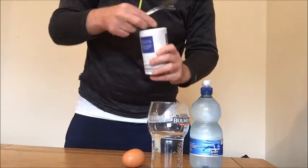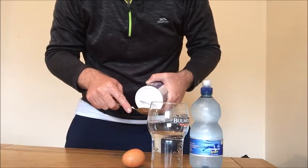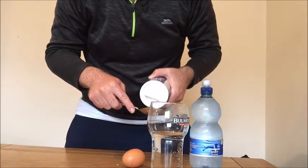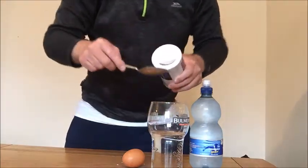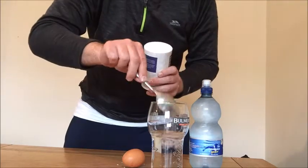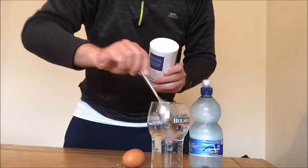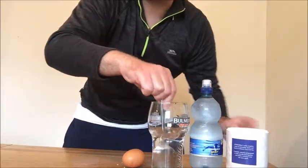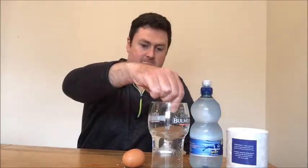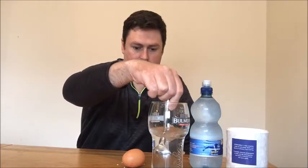It's not working. Oh, there we go. One. Two. Three. Stir it up. There we go.